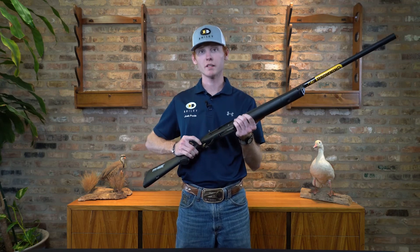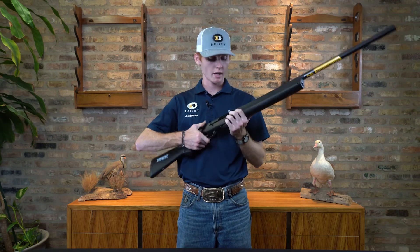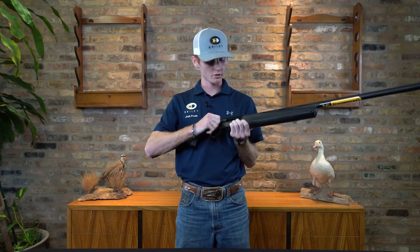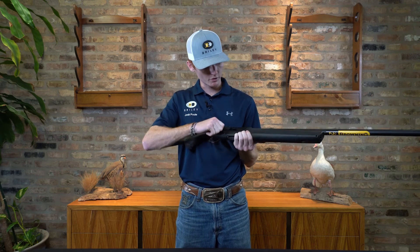The first thing I'm going to do is make sure it's on safety — I'm going to make sure there's no red ring showing. I'm going to push the safety across and also make sure it's clear of ammunition. I'm going to close it and open it to make sure there's nothing in it.